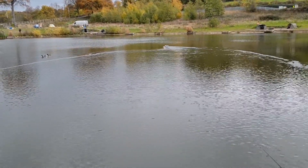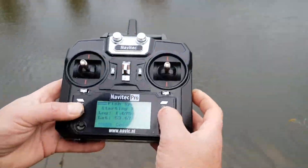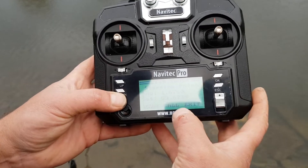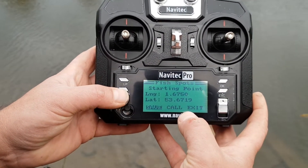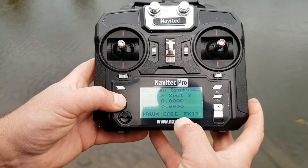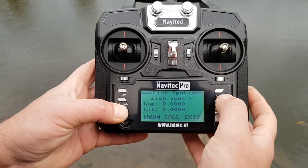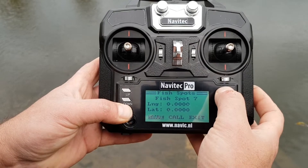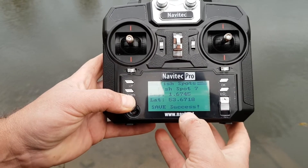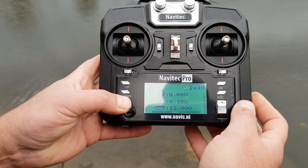Once you've found a spot that you want to fish, go back to the handset and press the down button again. You've got the up and down buttons — pressing down can call the home point, pressing up can call all the other spots. I'm going to choose spot seven and use the OK button on this side of the handset to save this location. Press save and hold it down, it asks if you're sure — press yes, and it says save success. Then escape out of that, which brings you back to the home screen.